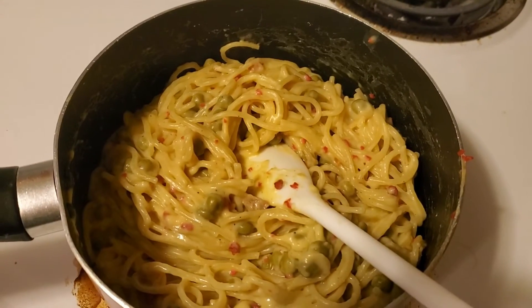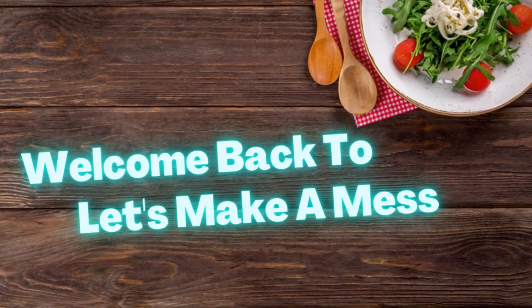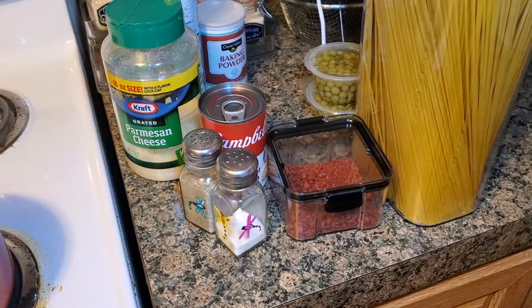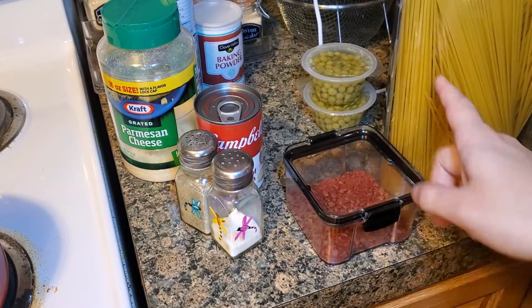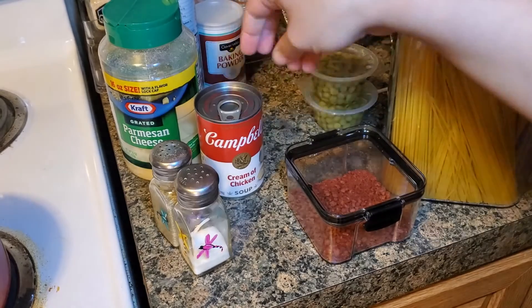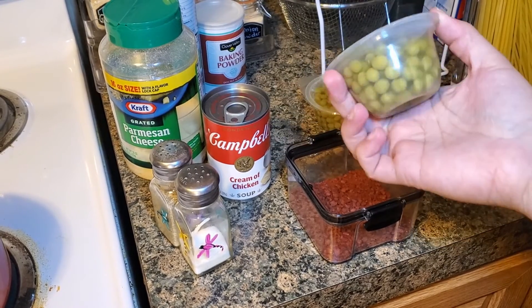I'll show you how to make it. You want to see what it looks like first? Oh, that's a dream. Alright, the ingredients you're going to need: spaghetti, bacon bits or real bacon — whatever you choose. Salt, pepper, cream of chicken, and I got these little itty-bitty peas.